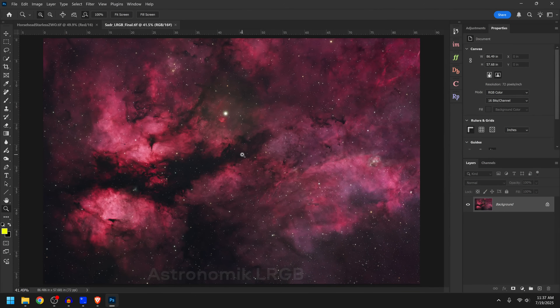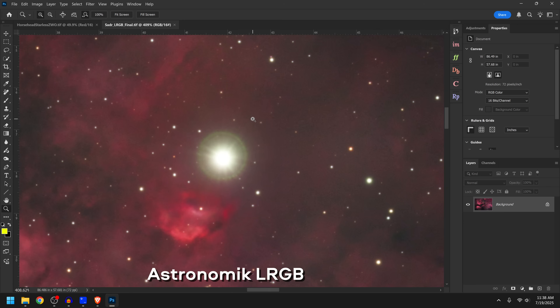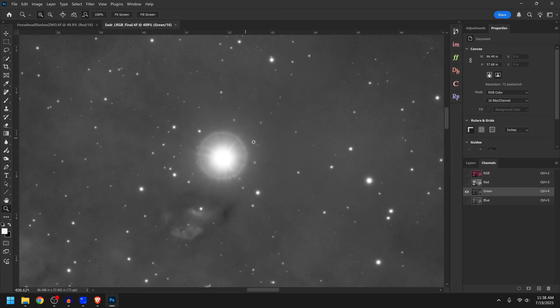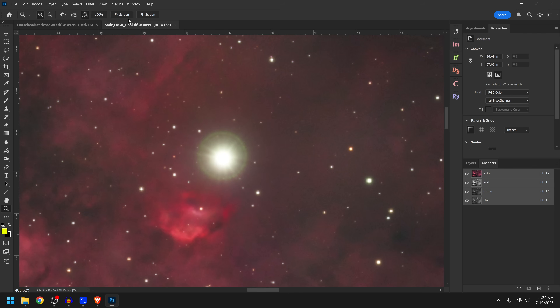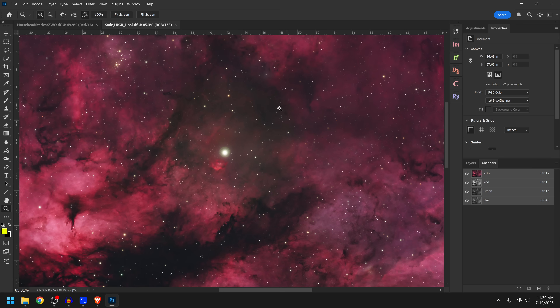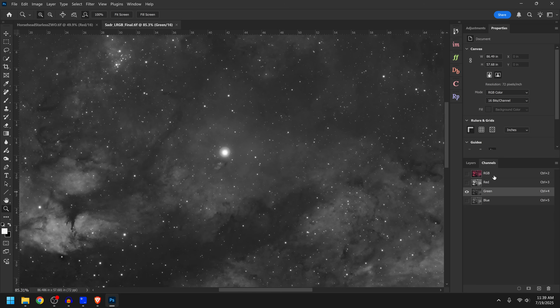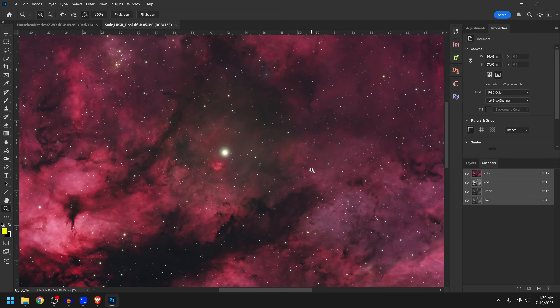Next up is the Sadr region again, this time with the Astronomic Deep Sky RGB filters and the L2 filter. Looking at the bright star, we actually do have a flare. Checking the color channels: the red channel shows a very slight flare — nothing I'm worried about, so the red filter is pretty good. The green color channel shows a very distinct flare, meaning the green filter has an issue. The blue channel looks perfect with no issues. So the green filter is the culprit, and it also seems to contribute to a soft diffuse glow in the area. Green and oxygen appear to be the most problematic filters from Astronomic.